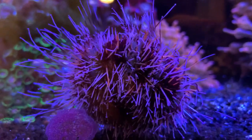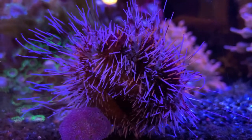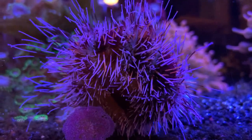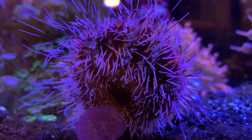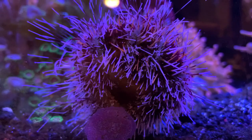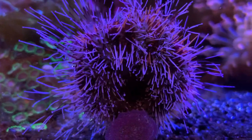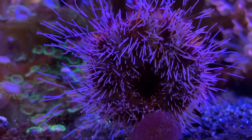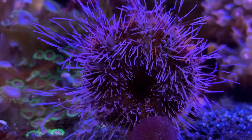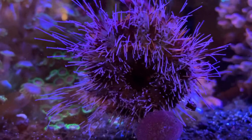Hey everybody, it's Brock and we got a brand new episode of All About. Hope y'all are doing really good out there and having a fantastic summer. Today we got a brand new video and it's not about a fish or coral — we're actually doing it on an urchin. These guys are really fun to have in your tank, a joy to watch, and really good to have in your cleanup crew. They can do some damage to algae, so today we're learning all about the Halloween urchin.